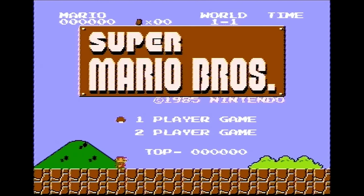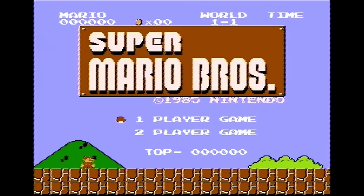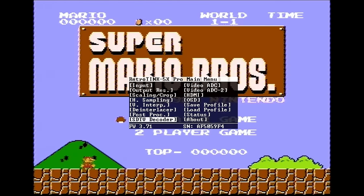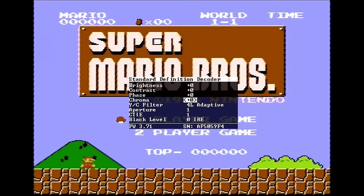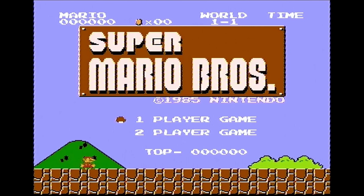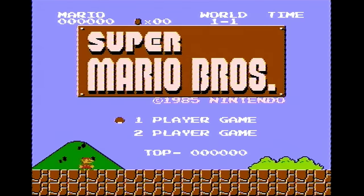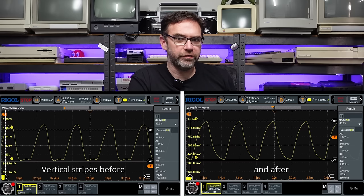If you've got the RetroTINK 5X you can also change the filtering to squeeze out a little bit more video quality. Jump into SDTV decoder and change the Luma Chroma filter to notch — it looks just a little bit cleaner and a little bit sharper. Let's refresh our memory of where we started and where we are now, and hopefully you'll agree that the simple little mod was worth the effort.